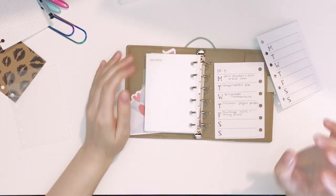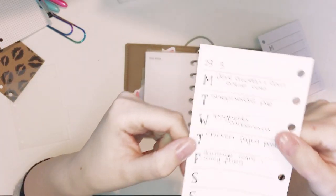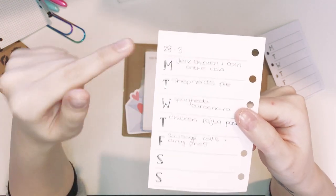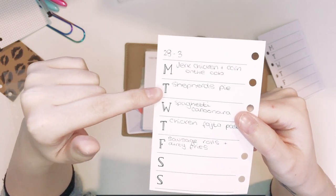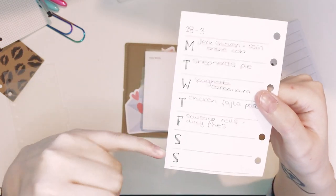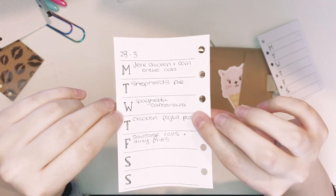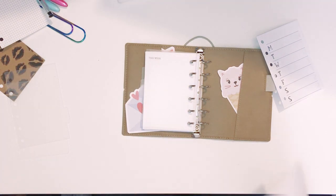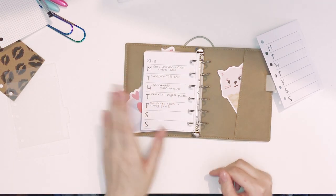Sorry about that — my mum decided to video call me from work so I had to take a little break there. Back to these: I write down all our meals. When we're sitting down on Friday we plan out our meals — I cooked Monday and Wednesday, my boyfriend cooked Tuesday, Thursday and Friday. We write that in because we meal plan on a Friday — Saturday and Sunday aren't filled in until the next Friday. That's what I use this weekly section for, which is why it's not with the planning side.